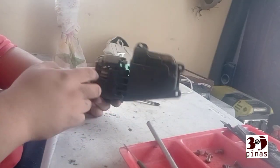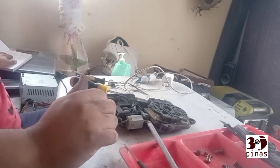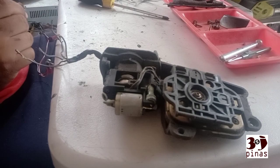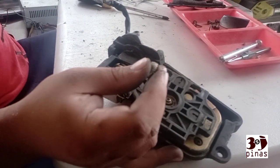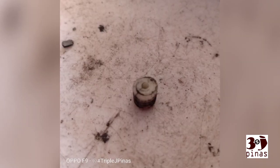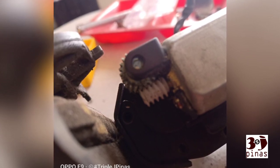Remove the cover of the retract — you'll see the motor and dynamo there. Next will be the green and orange wire. As you can see on the video, the worm gear will fall out. So that's the issue. As you would see on the clip, there are cracks — there's a crack on it, so it's loose. I replaced it with the one that I got from Lazada.